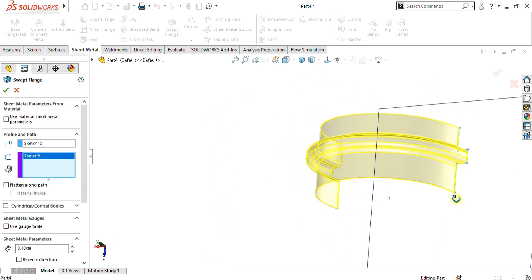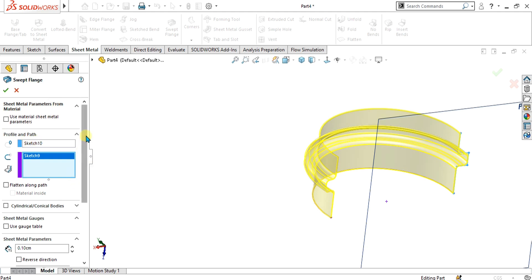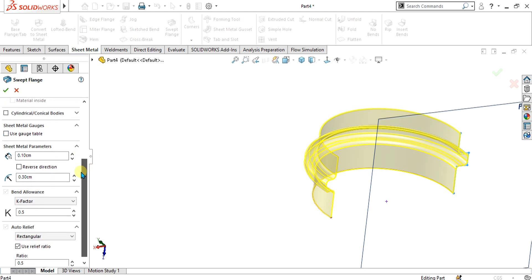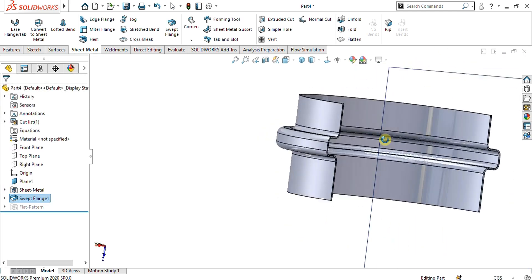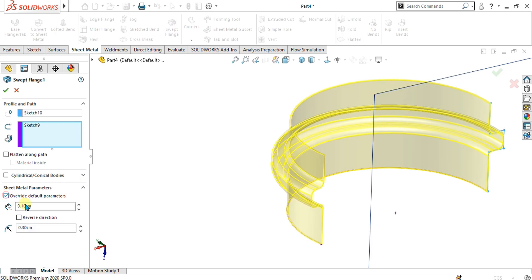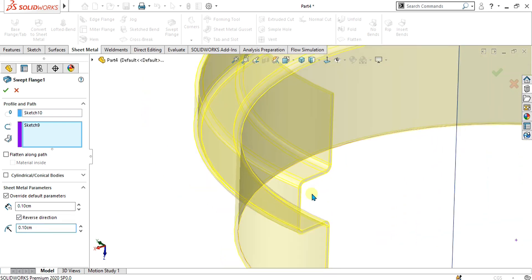Now you can see how easily we have made the complex part using swept flange. This is the simple swept flange property manager. You can use a gauge table — I have extra videos with detail on gauge tables and how to add them. You can also change the custom relief and bend lines. Select OK from here. You can see that your swept flange part is ready. To increase or decrease the thickness simply change it from here — it will adjust the thickness for the sheet metal part. From here you can also select the bending radius like this. Select OK from here.